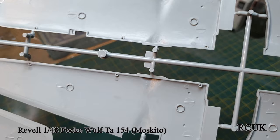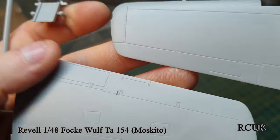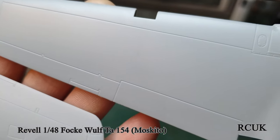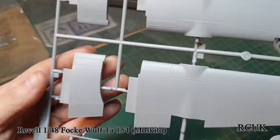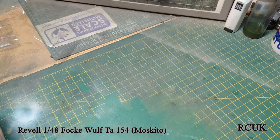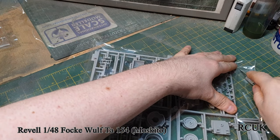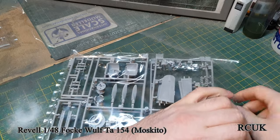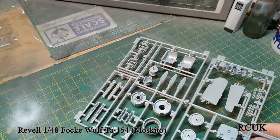The locating pins and ejector pins on the inside will all be covered up. Here's the wing detail - again it's nice and smooth but there are no rivets, just panel lines, with a couple of rivets around certain areas. Some detail around the engine part. I think it looks pretty good for its age - it's like 20 years old now.